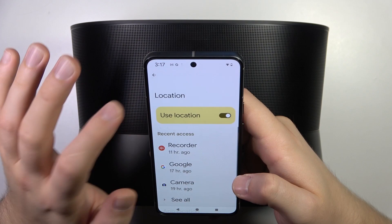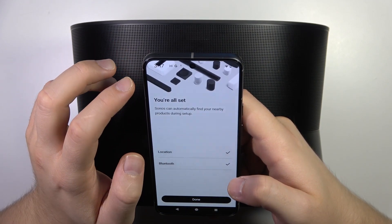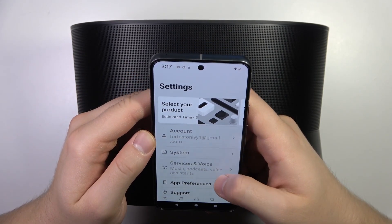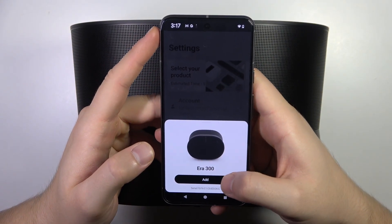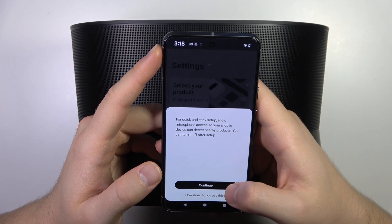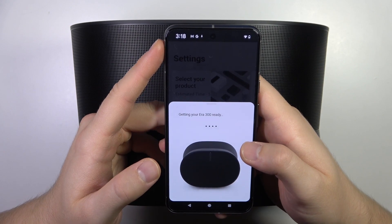It looks like we have to manually turn on location right here. Let's click done. We've got automatic notifications, so click add, accept all of the permissions, click continue, and accept any other permissions that appear on the screen.